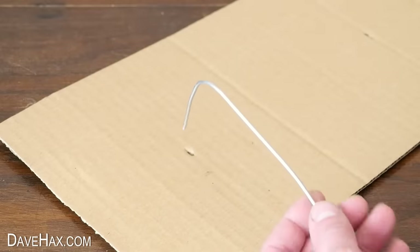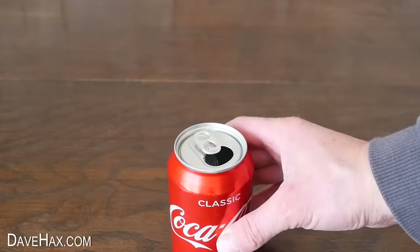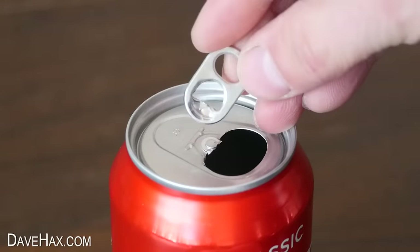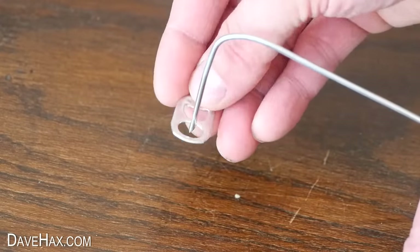Remove the hanger, take an empty drinks can, snap off the ring pull and slide it up over one of the legs like this.